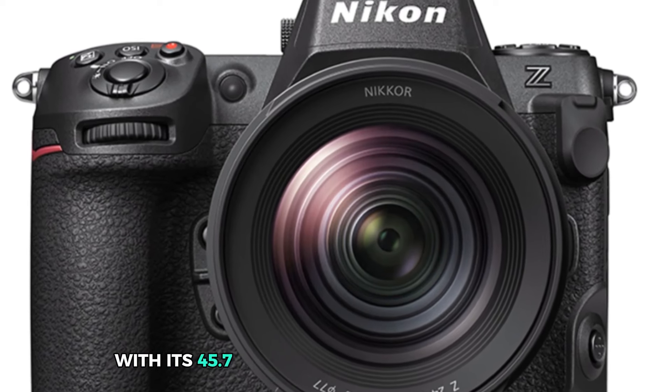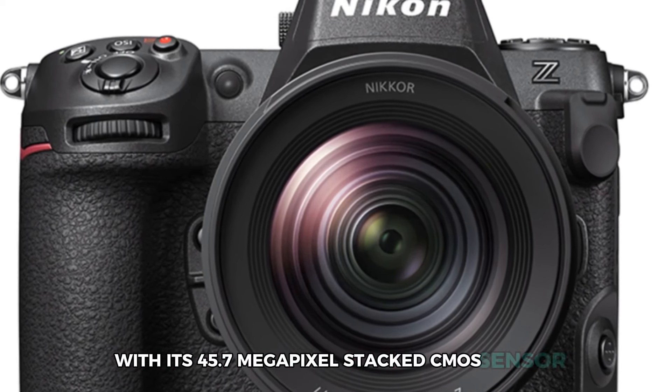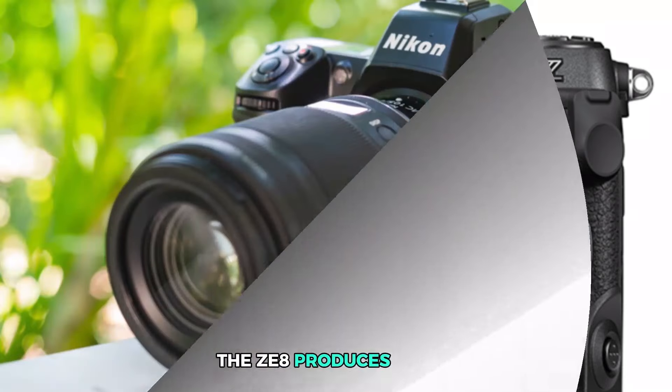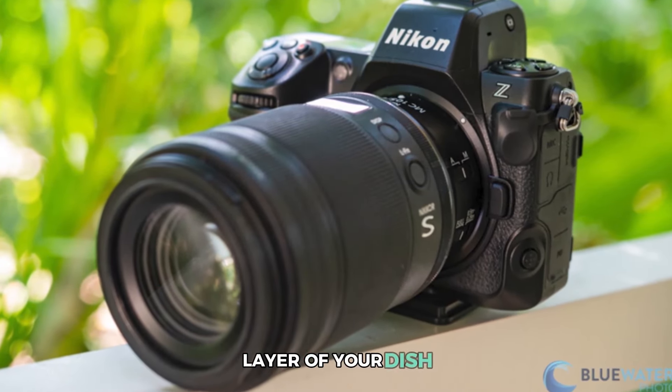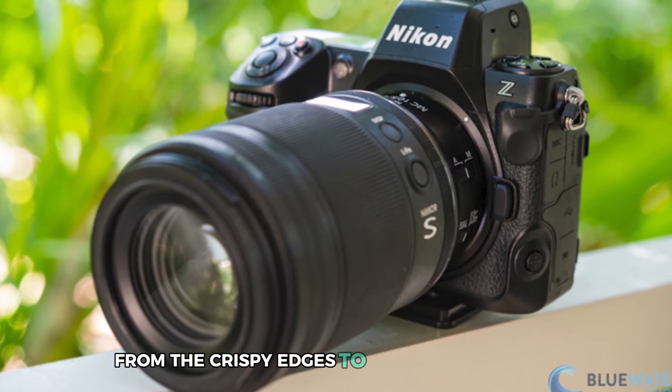With its 45.7 megapixel stacked CMOS sensor, the Z8 produces sharp, highly detailed images that capture every layer of your dish, from the crispy edges to the creamy center.